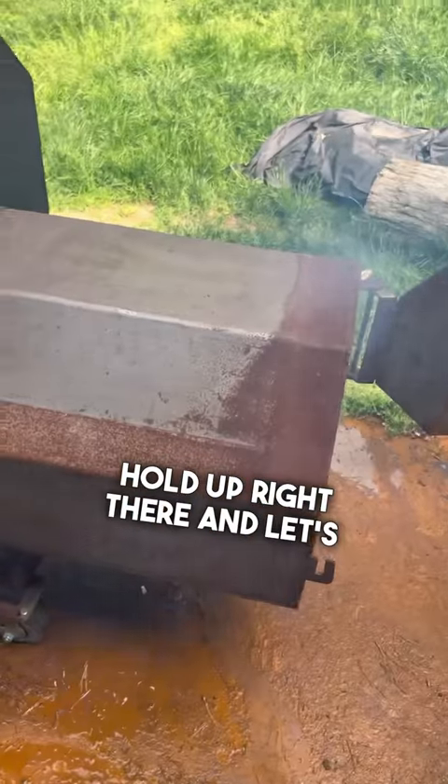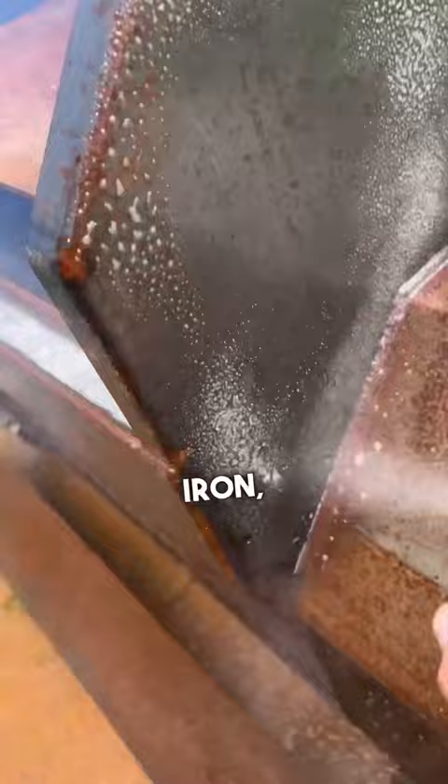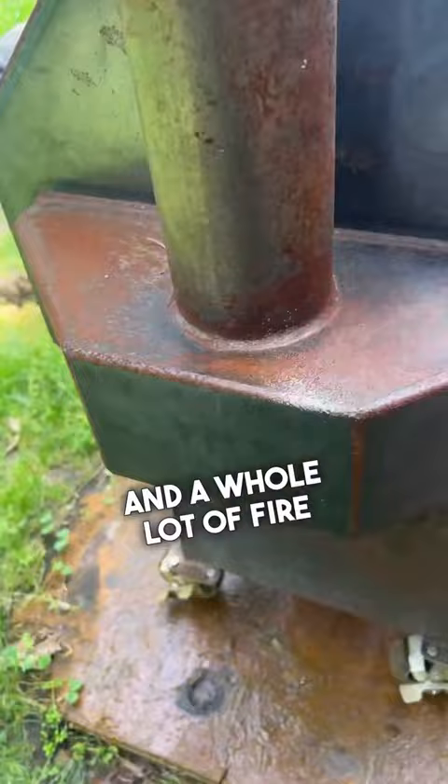Hold up right there and let's rehab my Legends Offset Patio Smoker. I haven't had the time to use it that often and this New Jersey weather has taken its toll. Just like when you rehab cast iron, this is only surface rust — nothing that a few bottles of pan spray and a whole lot of fire won't solve easily.